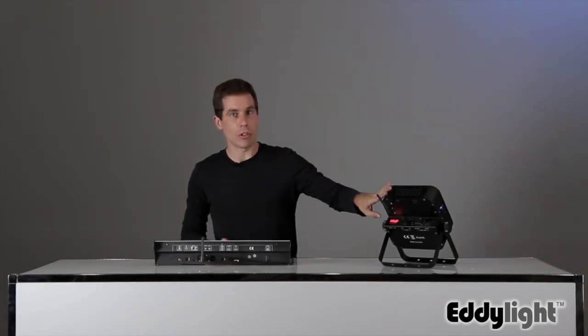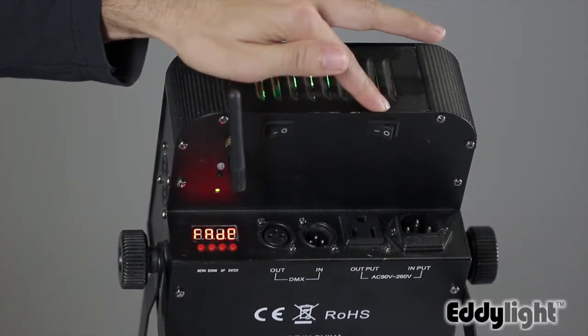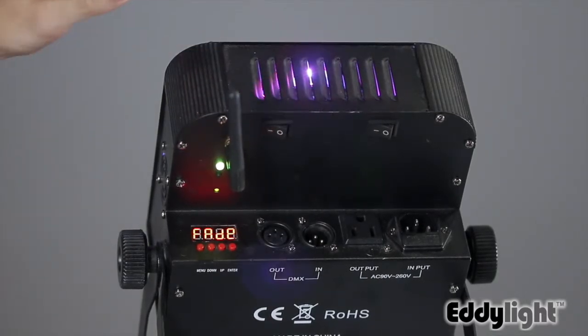Once it's plugged in and flashing, you're ready to start connecting your light. The power light turns the power on and off to the light, but there's also a switch that turns on and off the wireless functionality. Turning that on, the light will begin to try and connect.